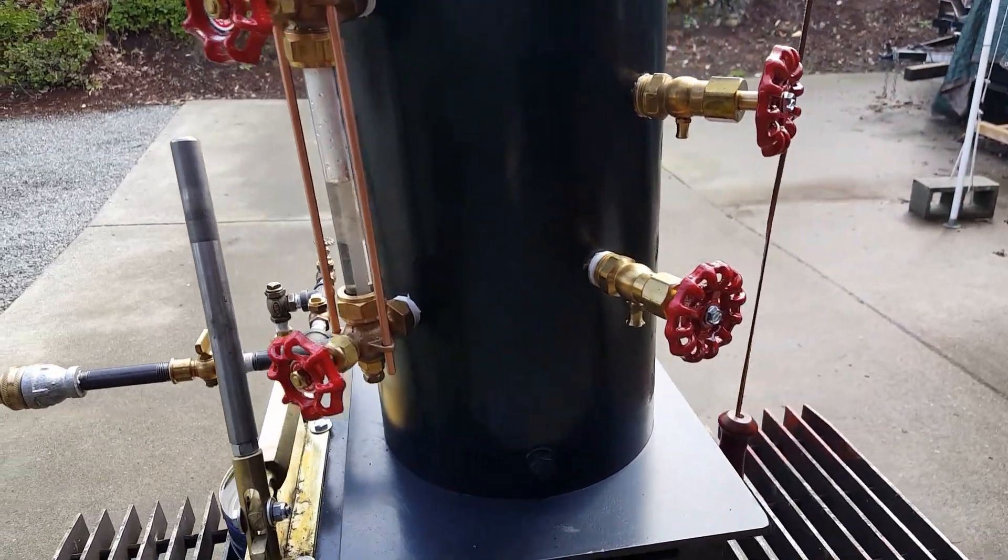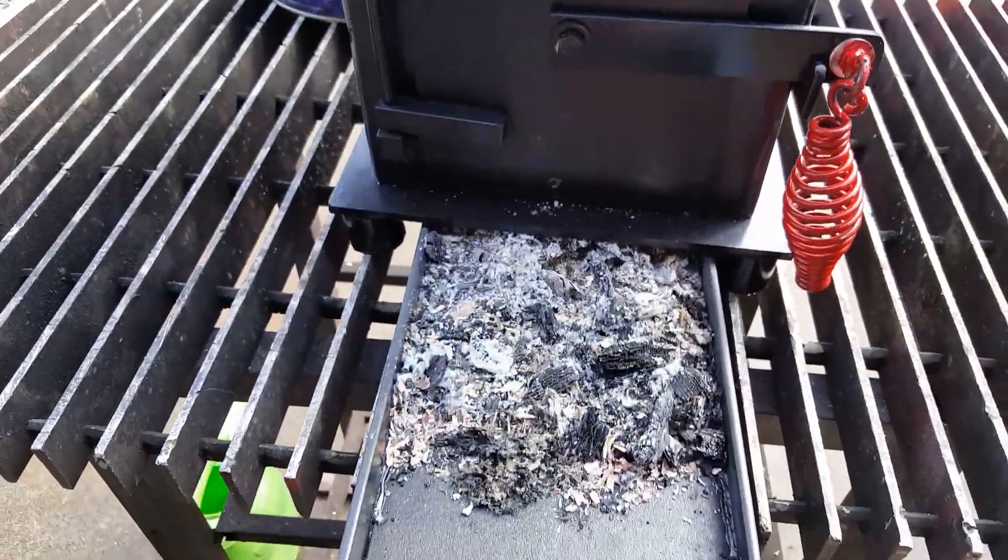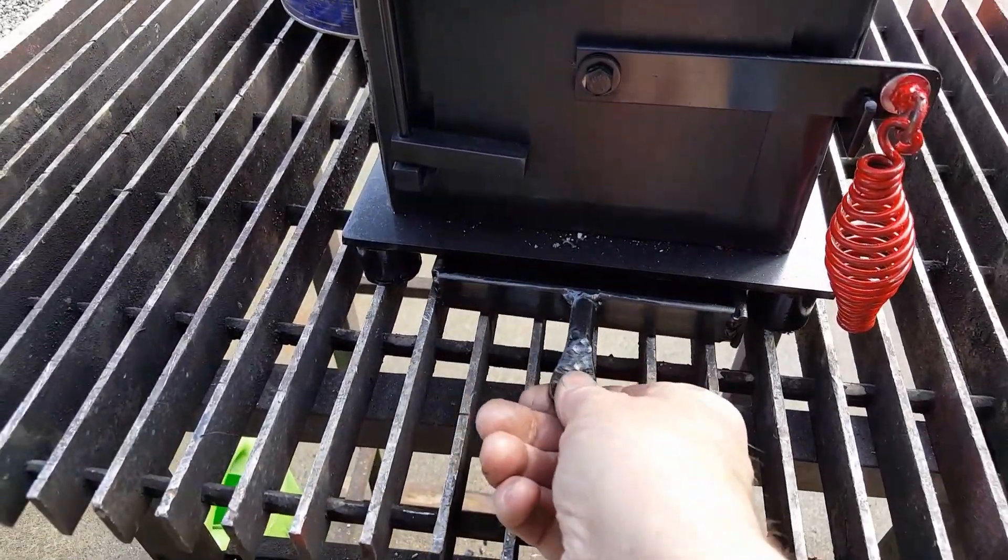Water sight glass. Tricox. Ash pan — a little handle on it right there.